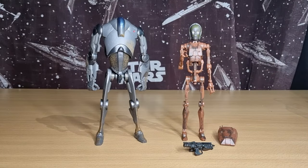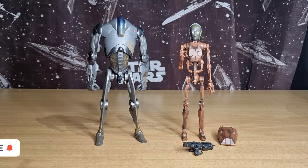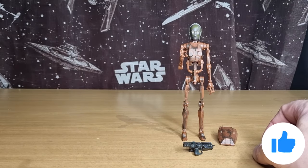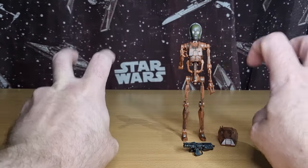Here are the droids you're looking for! As always, I like to take a look at the packaging first, then accessories, paint applications, and articulation. If need be I do a peg test, mainly with the three-and-three-quarter scale — the six-inch are pretty solid and it's not often we have an issue with pegs there. If you're new to the channel, please subscribe and give the video a thumbs up. We're going to start off with C-3PO.